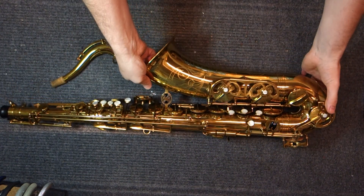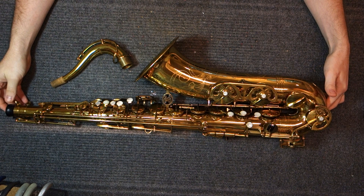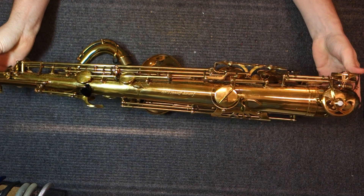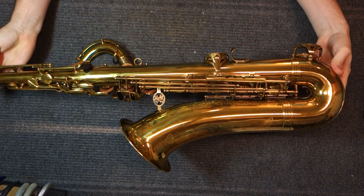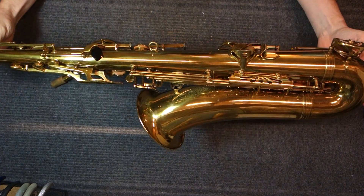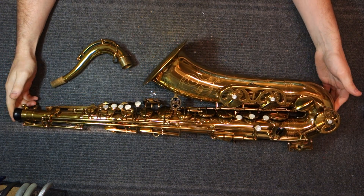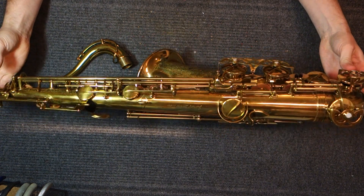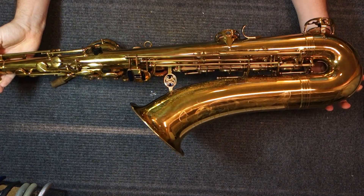This particular saxophone we're looking at today is original finish, overhauled by me, and it's a 1971. Buffet made the Super Dyne Action from 1957 until 1975, and the serial numbers range from about 4,700 to about 22,600 — so they only made 18,000 of them in 18 years. You can compare that to 180,000 Mark VIs made in about 20 years at the same time. Buffet is mostly known for their clarinets, but from the 30s through the 80s they also made saxophones — handmade French instruments.